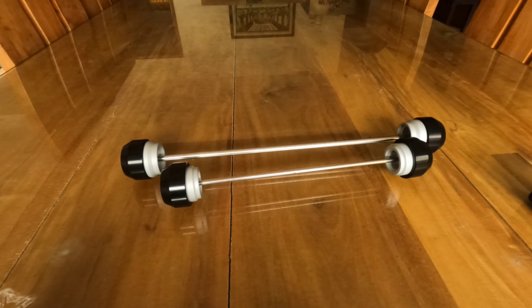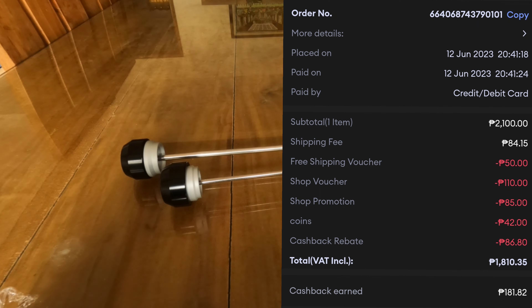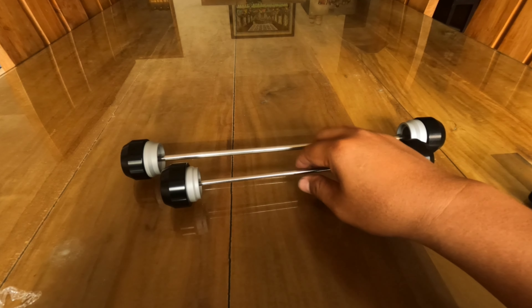This one cost 1,810 pesos and 35 centavos including the shipment fee. The original price is 2,100 pesos, but we had a shop voucher, a free shipping voucher, a shop promotion, plus my coins which I received from Lazada. So the total price for this one is only 1,810.35 pesos.